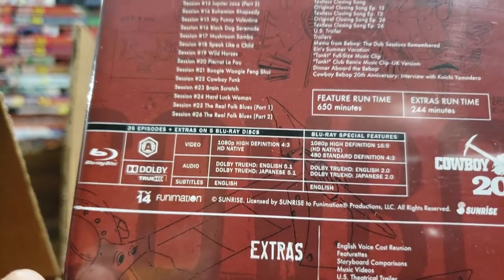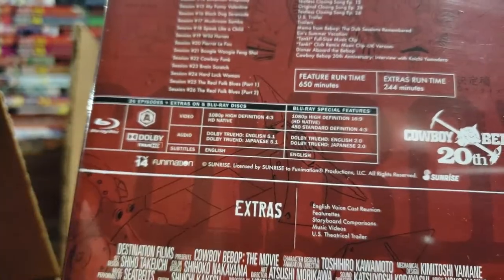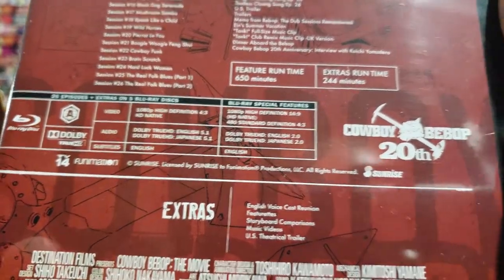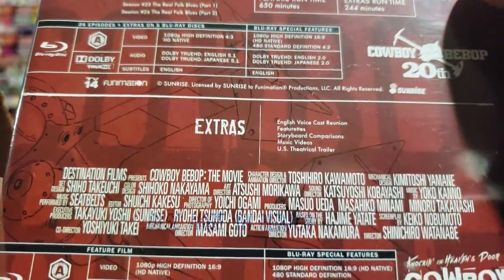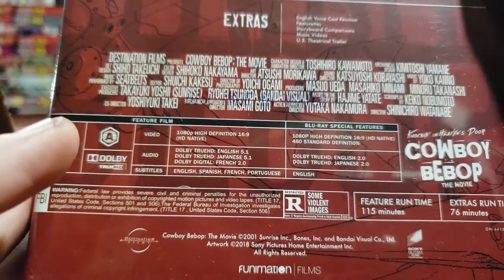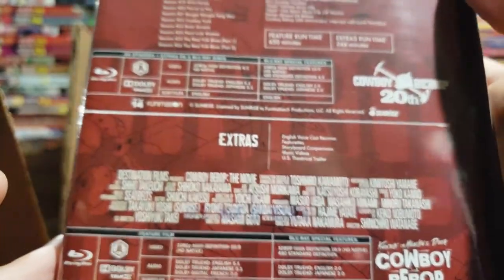Blu-ray disc with extras on five Blu-ray discs. And then even more extras — they got double extras working here. English voice cast reunion — super cool, love the voice cast. Cowboy Bebop 20th, so you know where you got it from. And that's everybody involved. Beautiful, beautiful box set. I didn't know this was rated R — that is really interesting to me.